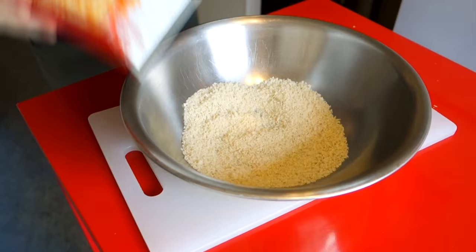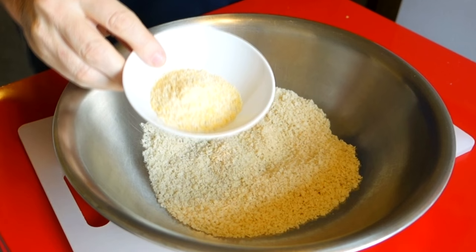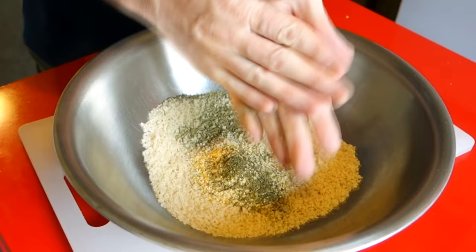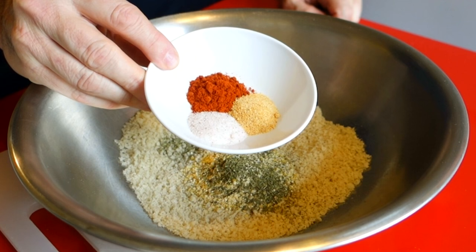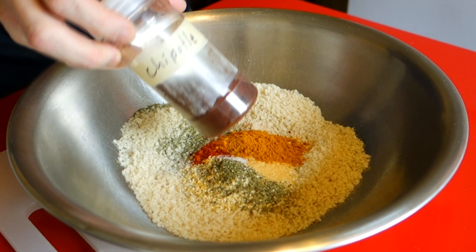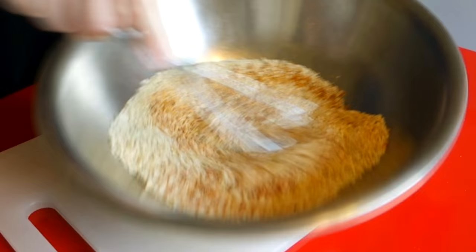Get some panko breadcrumbs because you want a nice crunchy outer coating. Mix your seasoning into the breadcrumbs — I've got a little cornmeal, Italian seasonings, paprika, garlic powder, and a little salt. Use whatever seasonings you want but use a lot. I'm throwing in some curry powder — if you don't want curry, use turmeric. It adds a nice color. You can add chili powder or chipotle for a kick. Get it all well incorporated.